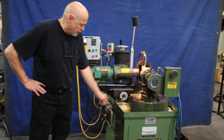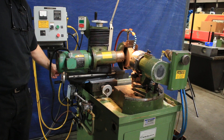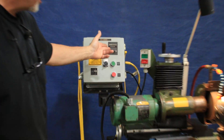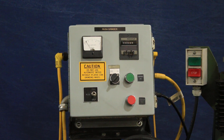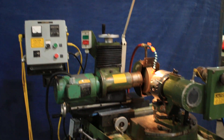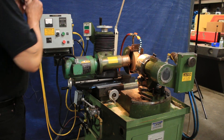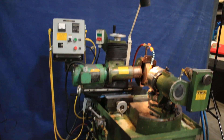Here you see how it feeds in by itself. There's a fixed stop over here that the operator would adjust. This little timer — you put in a value, you put in a number, and in this case it's 15. So it's only going to feed 15 times. The amount that it feeds, you adjust in the back. Once this counter reaches zero, which it's about to, it'll stop.